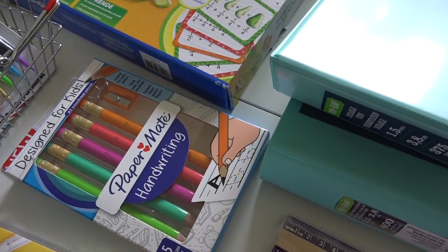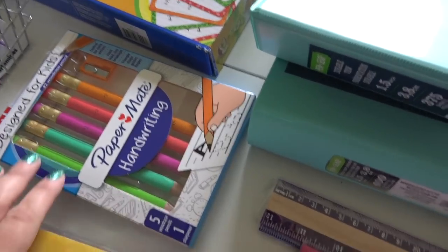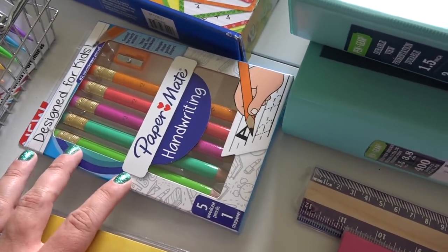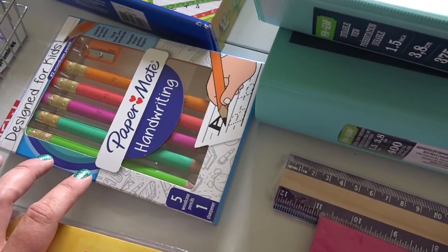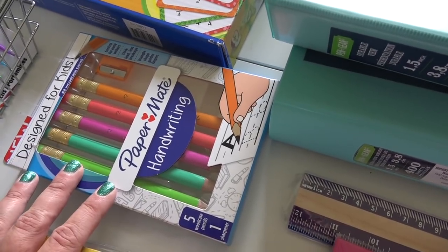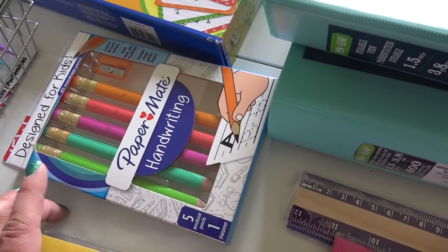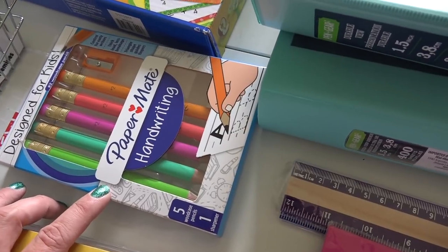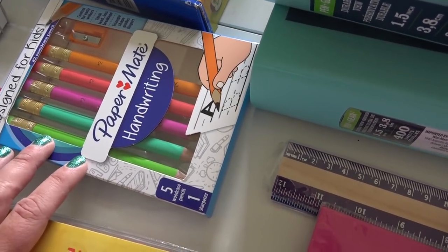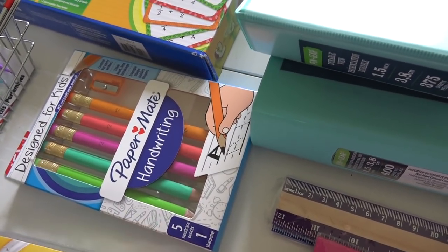These pencils I actually saw on Deanna's channel, Taming the Frizz — she had something similar, maybe the same ones. They're a triangular-shaped pencil designed for kids, and Colt is going to be really learning how to hold a pencil this year. Aubrey could still use a bit of help too. She had linked to these on Amazon, but I'm in Canada and it doesn't compute well switching between Amazon Canada and Amazon USA. The very next day I was at Staples, saw these, and picked them up. They had a few different styles and this one came with a little sharpener.